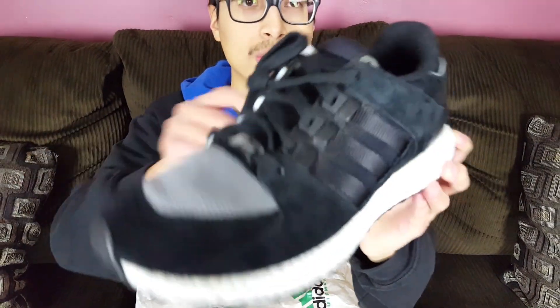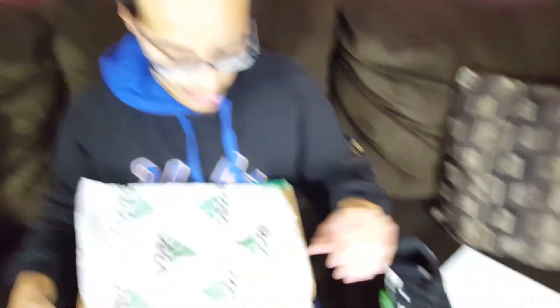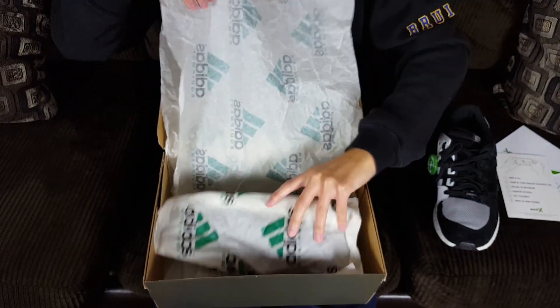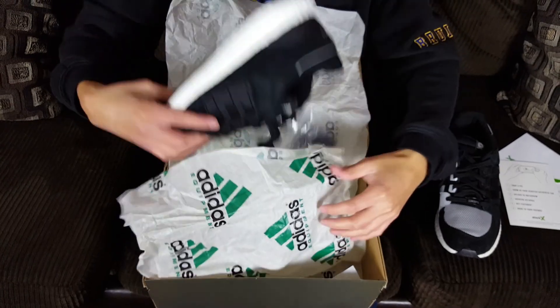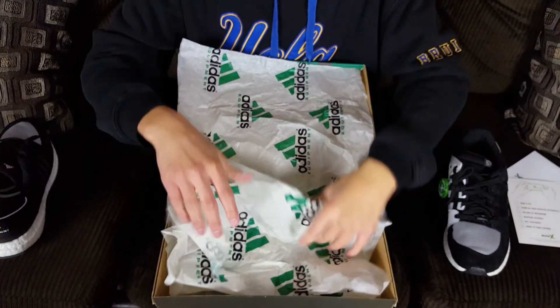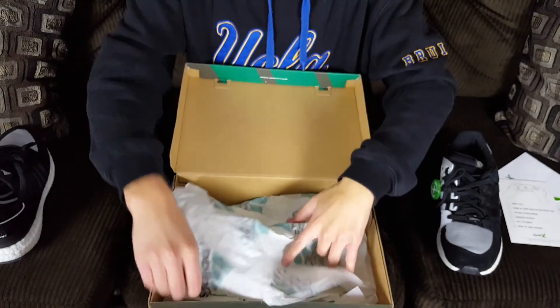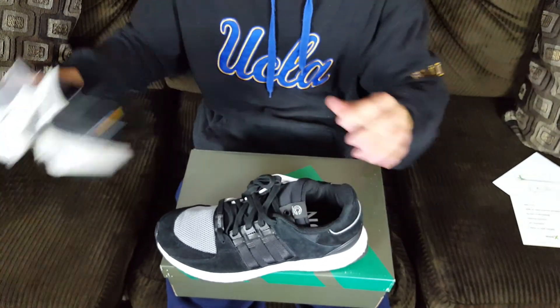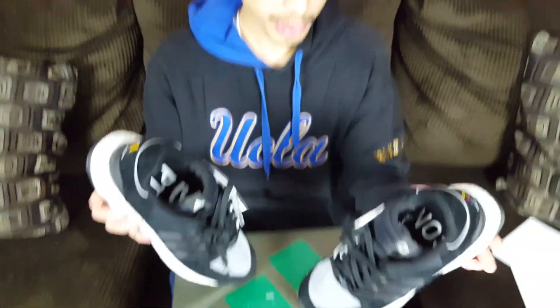And finally we have the Adidas x Concepts Ultra Boost EQT 93/16 in that black, white, and silver colorway. Very nice — material usage is really, really nice. Overall these shoes are great. I was actually going to keep these sneakers, but stay tuned to the end to find out why I decided to sell them. I'm usually nitpicky on quality, but I was pretty much amazed by the quality on these.